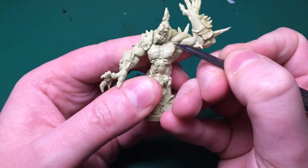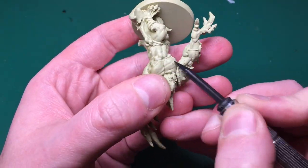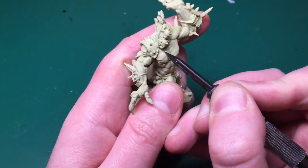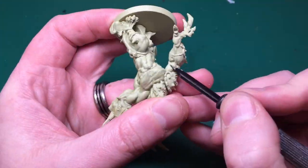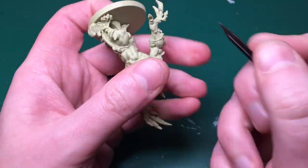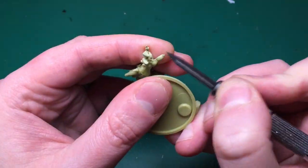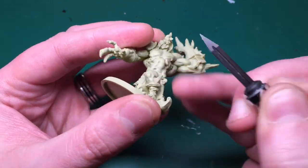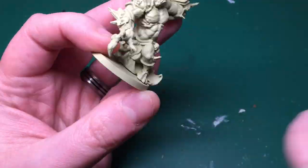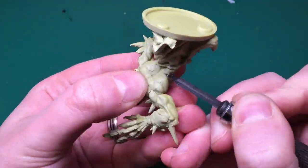So I'm going to take my file - and then realize what I need is a scraper - and run this along those mold lines and scrape them off. You can do this with a knife, a craft knife, an exacto blade, or a scalpel. I use a scalpel myself but I've also got this tool which is just a sharp piece of metal - it's really really good at removing those mold lines.